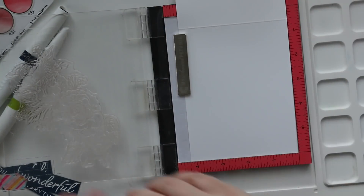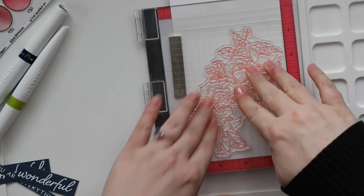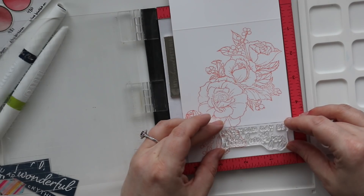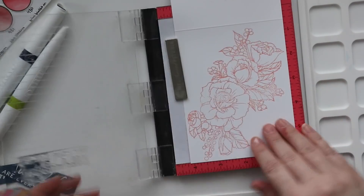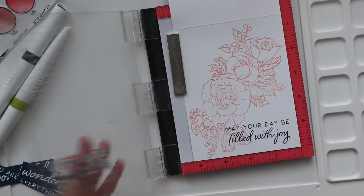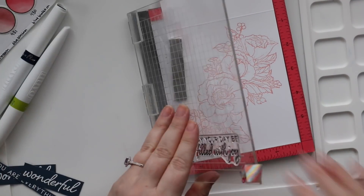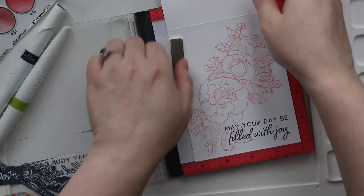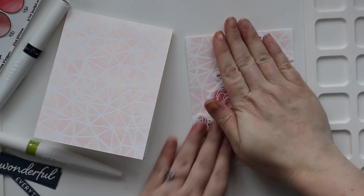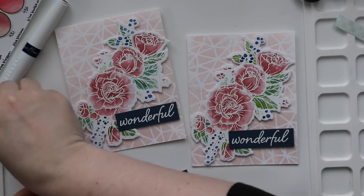Once I had these stamped, I'm going to grab another sentiment from the Everything Wonderful stamp set, and line it up along the bottom inside of the card with my Mini MISTI. I'm going to stamp that with some Soft Navy ink. I get my sentiment lined up, move my magnet over to make sure I've got everything in place, ink up my stamp, and stamp it on the inside of the card. Then I put the other card base in and stamp that. The inside of my card is finished. Things like this where I've basically filled the inside of the card — I write right over that. A ballpoint pen will write right over that, no problem.